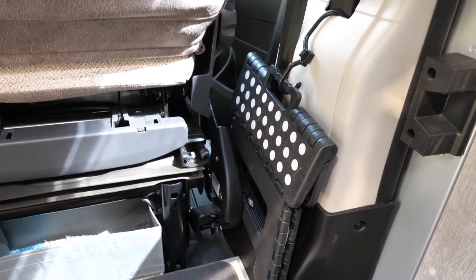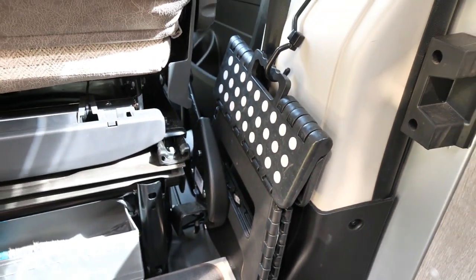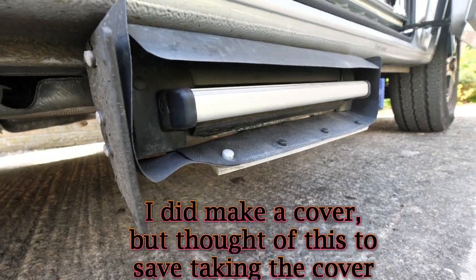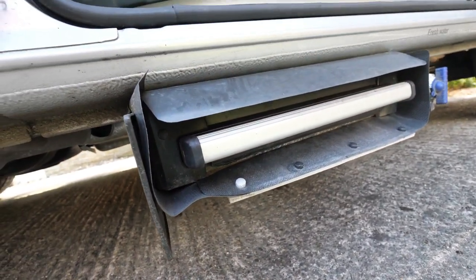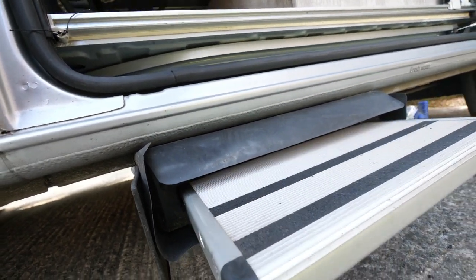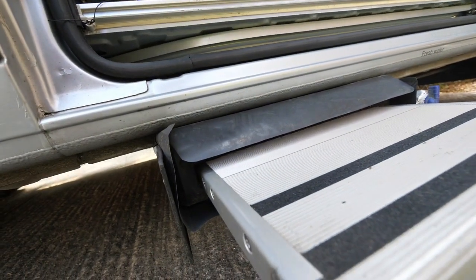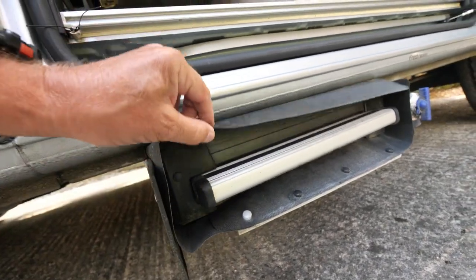The spare folding step just sits nicely there. My solution to stop grit and muck getting into the step — just some stiff plastic.